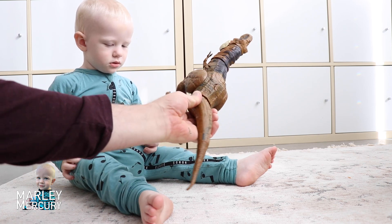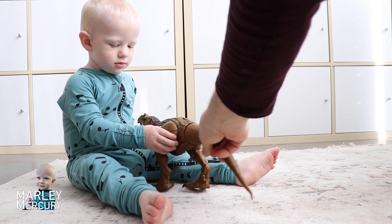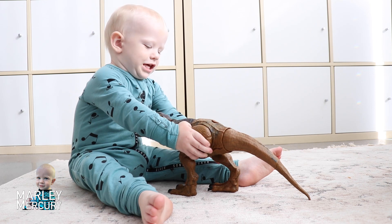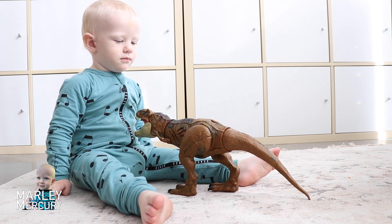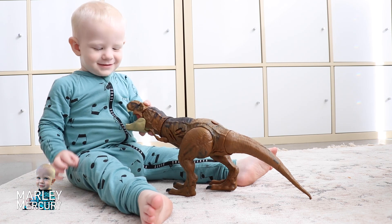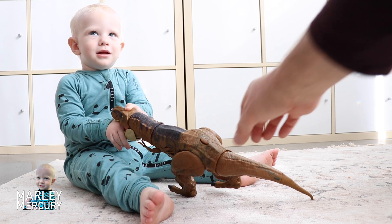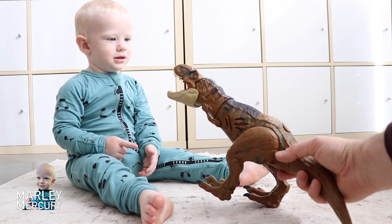So let's turn your dinosaur up and have a look this way. Where's your dinosaur's legs? Yeah, where's your dinosaur's legs? There they are. What about your dinosaur's nose? Where's your dinosaur's nose? In there. Where's your dinosaur's teeth? Let's have a look.